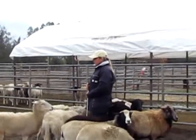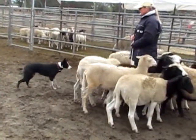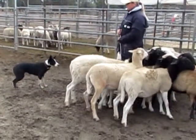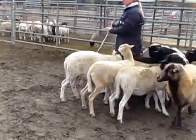Come on. Come on. Good. Stop. There. There. See if you can just back her off a little bit. Out. There.